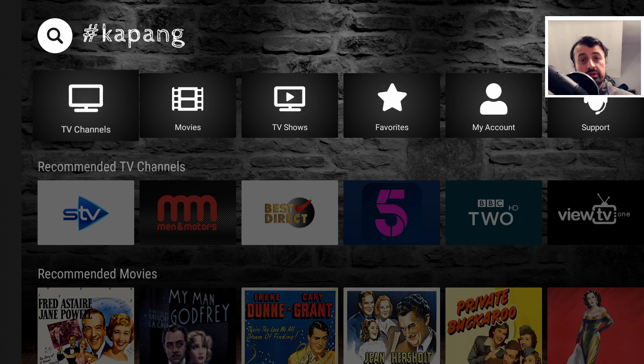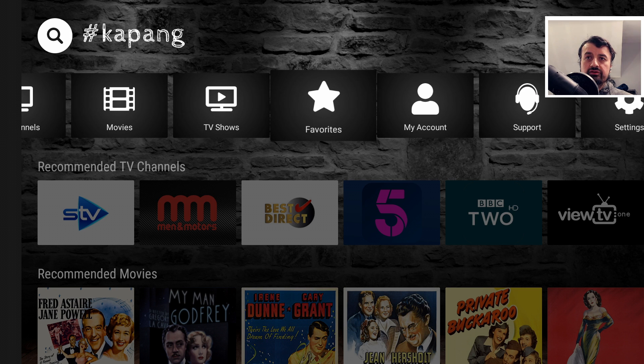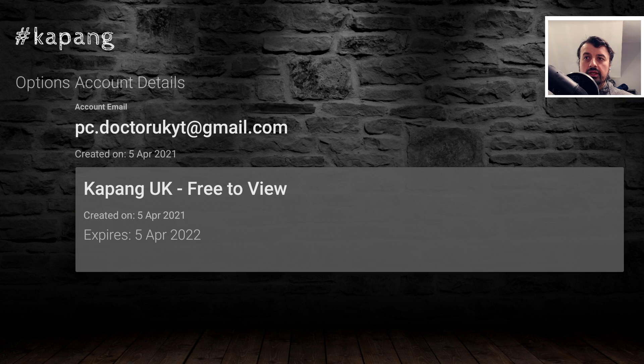When you start the application, once you've logged in, this is what you'll see. At the top we have sections for TV channels, movies, TV shows, favorites, and my account. When I click on my account, we can confirm that I've got a free account — free to view — and it expires on April 2022.